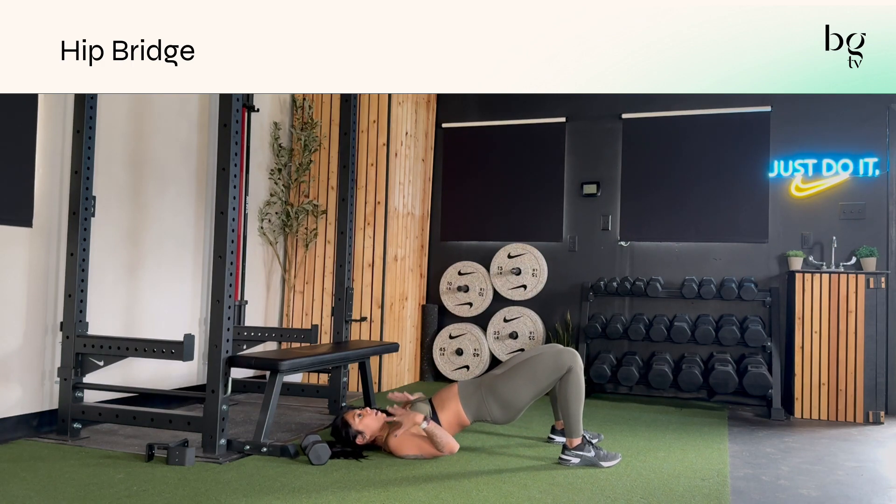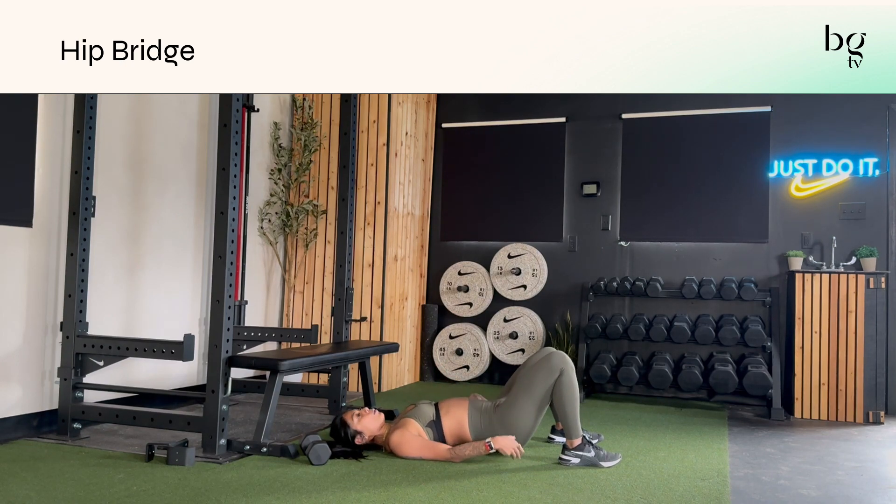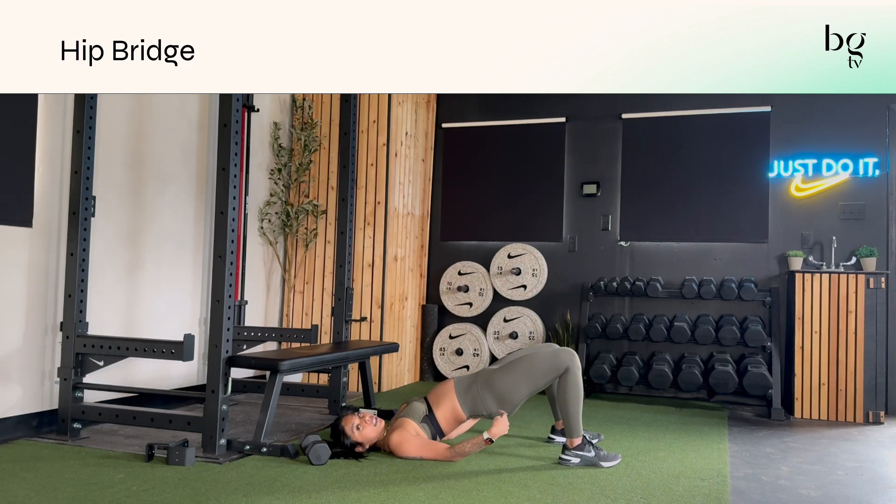I personally love to bring my palms facing up towards the sky so I can open up my chest and get an open posture. This helps me focus on keeping my ribcage down and tailbone tucked, because what I see a lot is arching through the back, especially if your glutes are weaker.